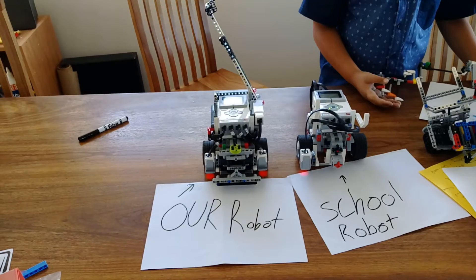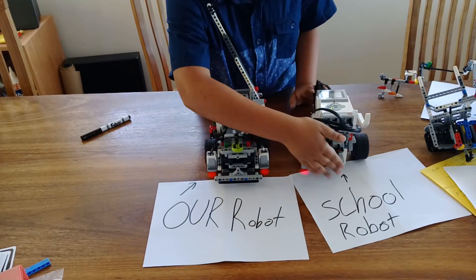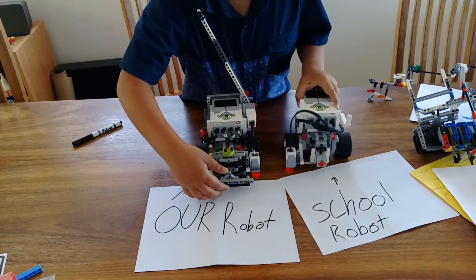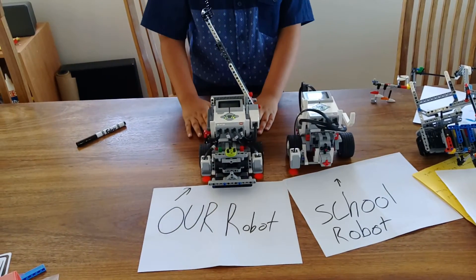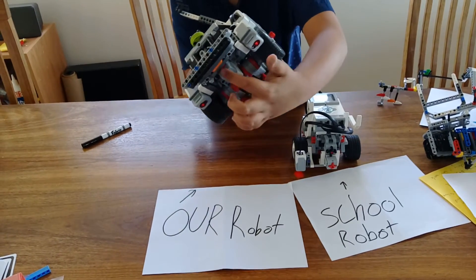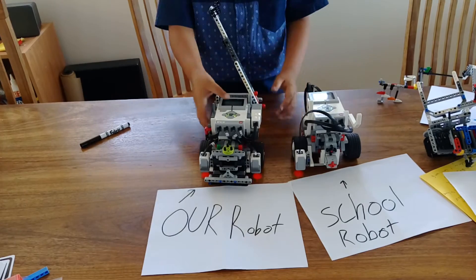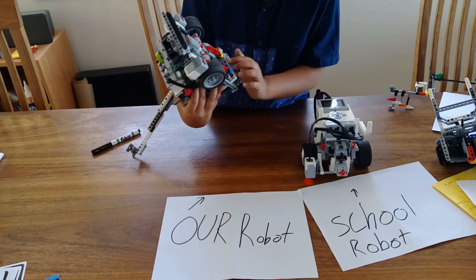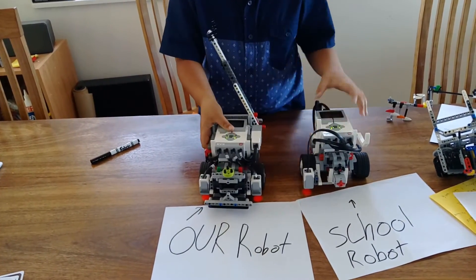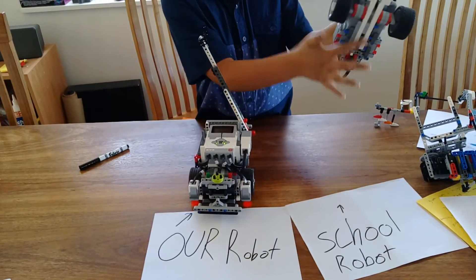What other sensors are you using? We use touch sensors here and here. This is what it looks like, but we extended it because it couldn't really touch anything. We also use a gyro sensor, which is just somewhere around there.